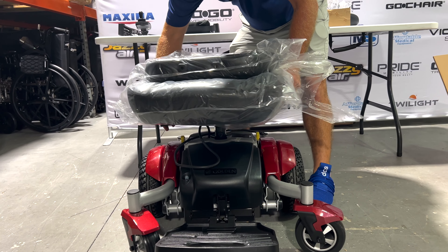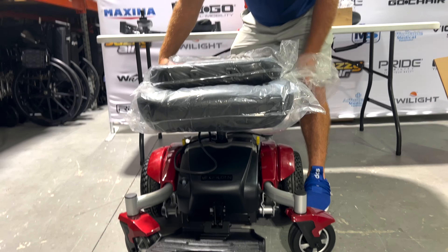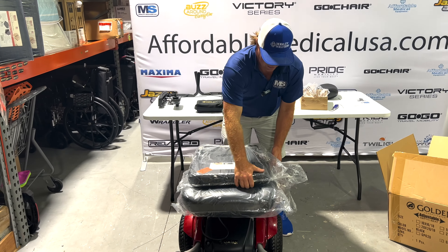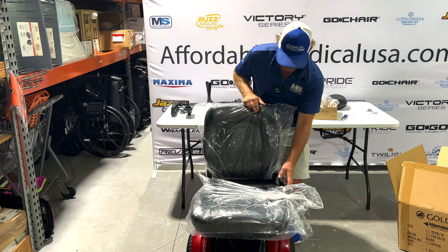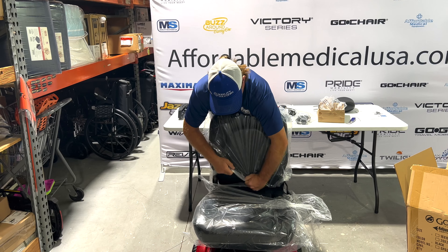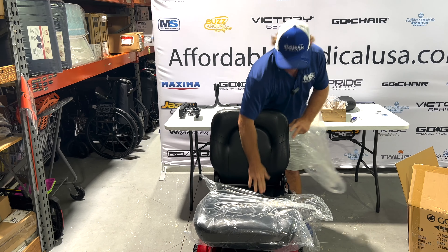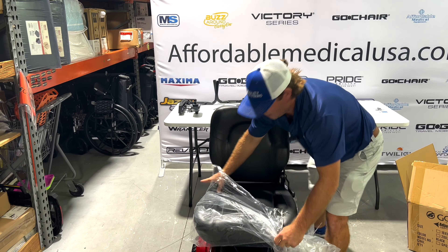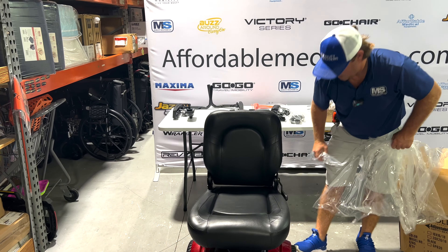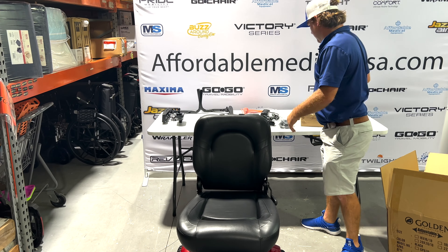There's your swivel — just drop that right on. See how flat it is? When we're putting lifts in cars, that's a cool feature, especially with a lot of compact cars. Looks like they've made the seat better. It's a pretty nice seat compared to what it used to be — it used to be a hard seat. I didn't really like it too much.